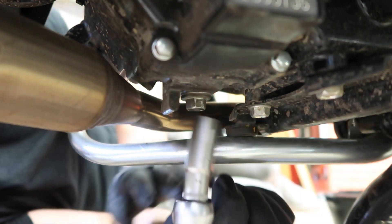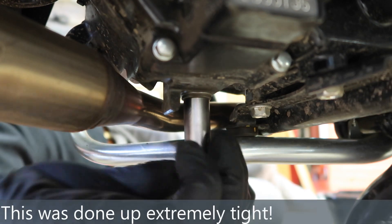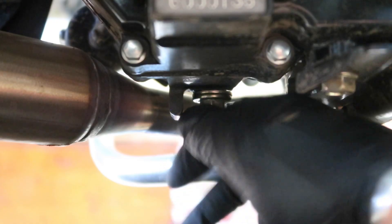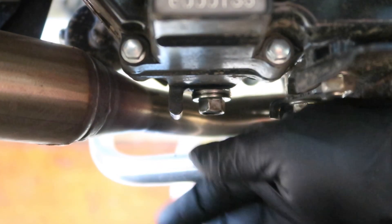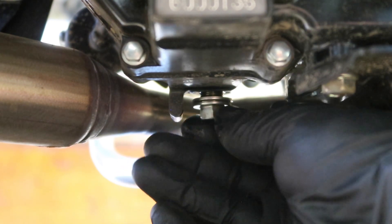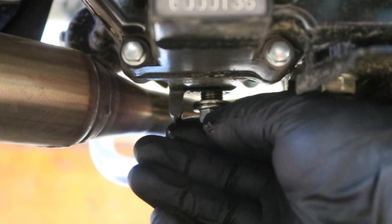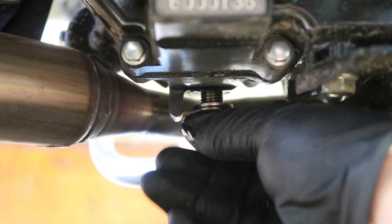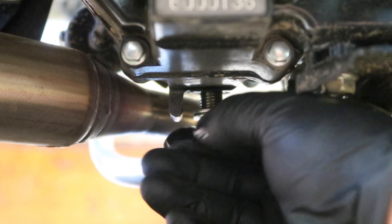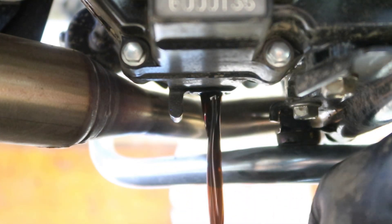I've checked that my ratchet is set to undo. I'm just going to gently crack that off — that was done up extremely tight. I'm wearing gloves mostly because it's hot, but also no one likes hand cancer. Just going to gently do it and you'll feel when it's on its last little thread. You'll hear a click — it's basically telling you it's at the end of its thread. There we go, didn't drop it — that's something.